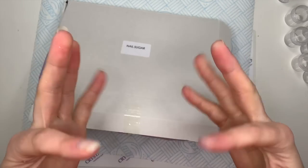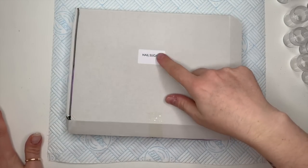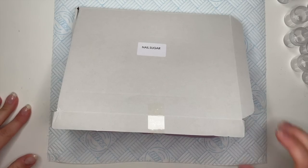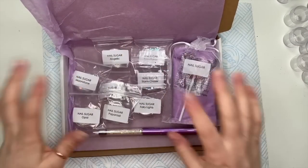Hi everyone, welcome back to a new video! This is probably one of my favorite videos of the whole year to do. These are the new Nail Sugar Christmas glitters — I love them so much. There are a couple in here that you may have seen before, but most of these are brand new.